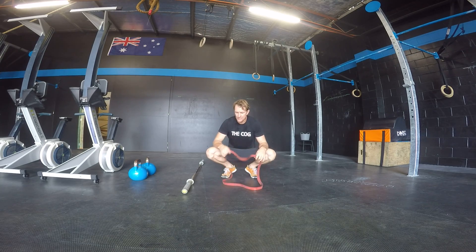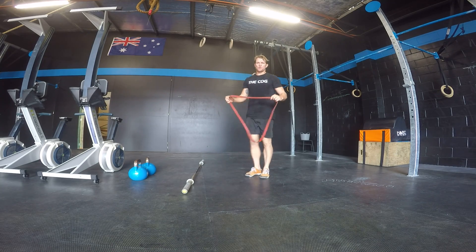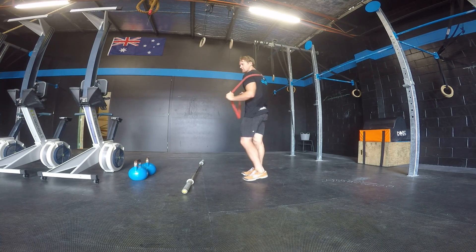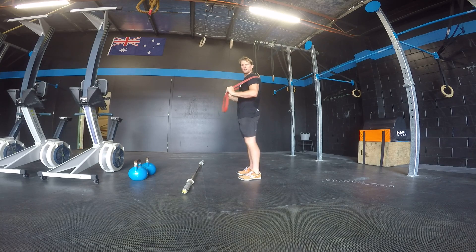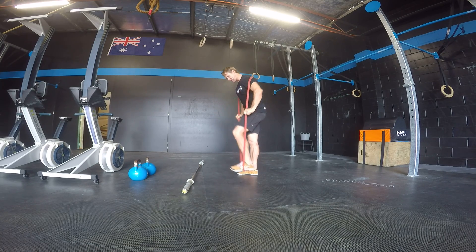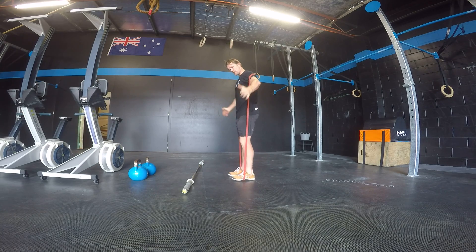So basically exactly like the good morning movement but we're just using a band. The key to this one is to get in the band — make sure you pop it over your shoulders so it's sitting over your back and your shoulders. Using your arms, pop them down, stand on top of that band, and use your arms just to sort of secure the band on the outside.